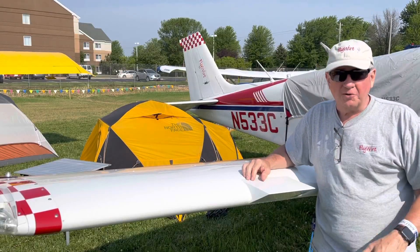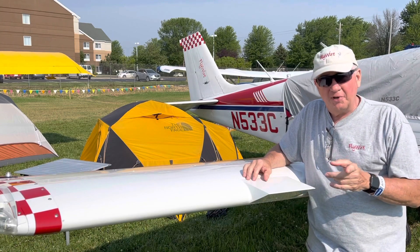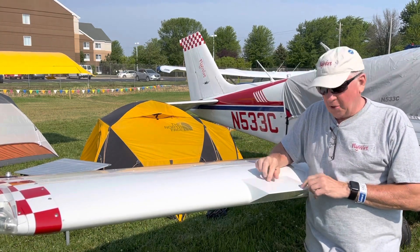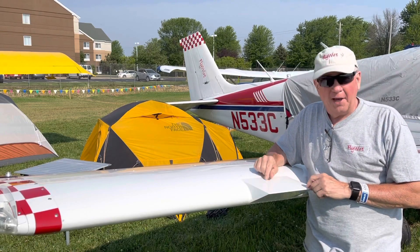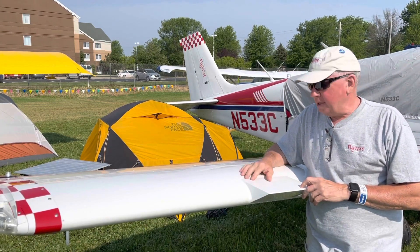Hi, it's Flywire on the Road. I'm Scott Perdue and I want to give you a little update. If you remember the video I did where I tufted the wing and tufted the tail and we did a little bit of exploring about how this wedge works — I was pretty surprised.